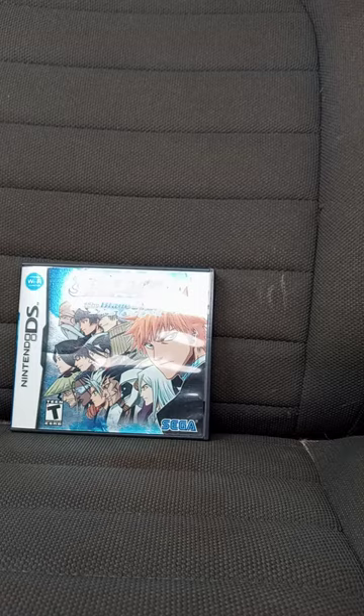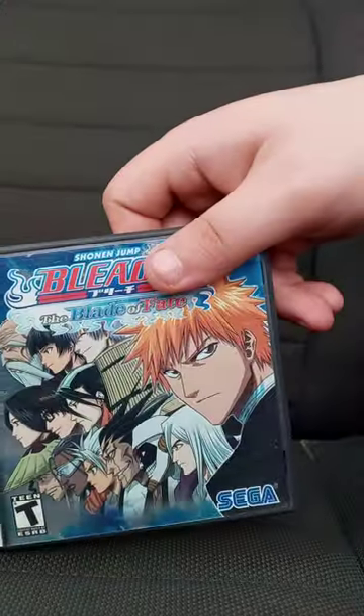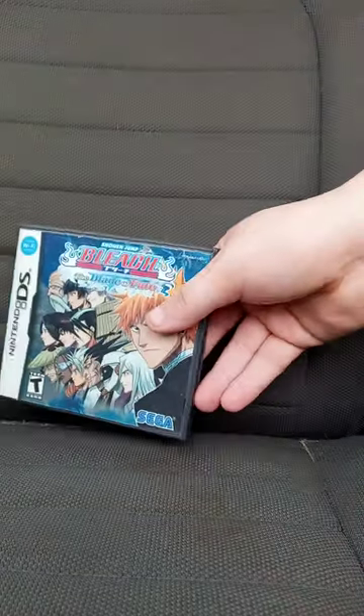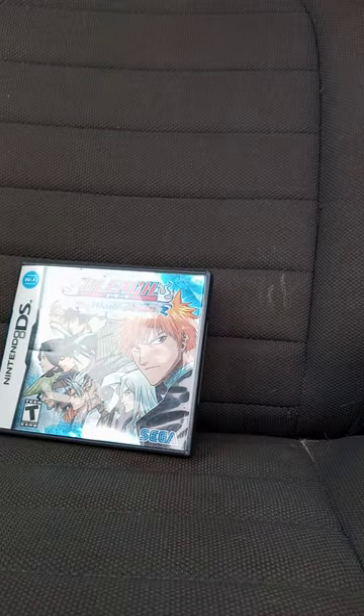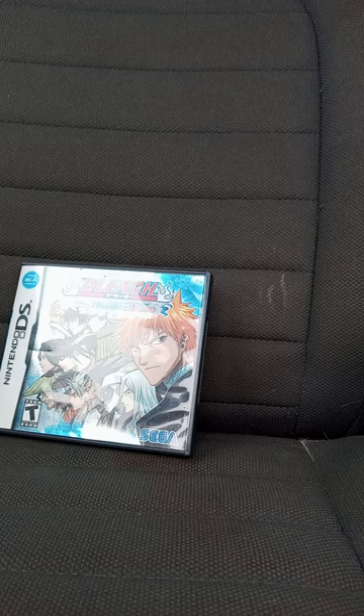Let's check out the game and see which game we got in 3, 2, 1. So, this is the one I was talking about. It's called Bleach: The Blade of Fate. This released in America on October 9th, 2007. This game was released in Japan on the 26th of January, 2006.